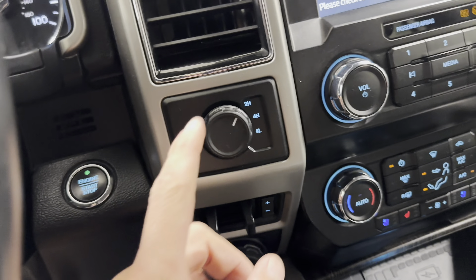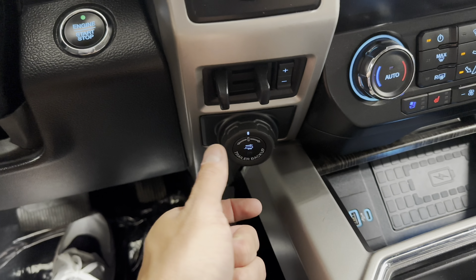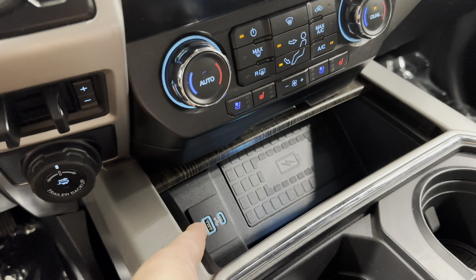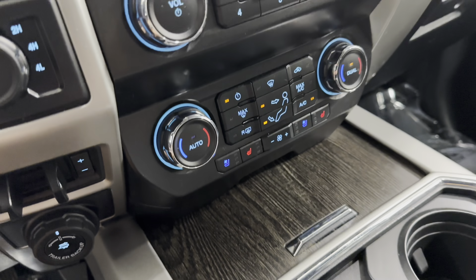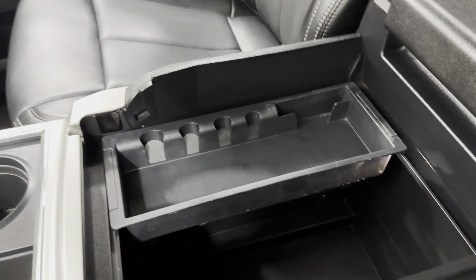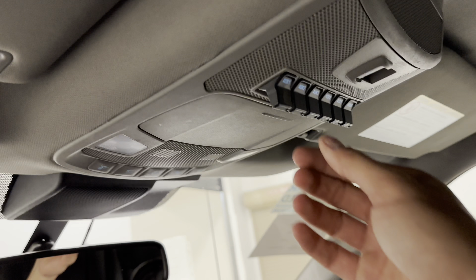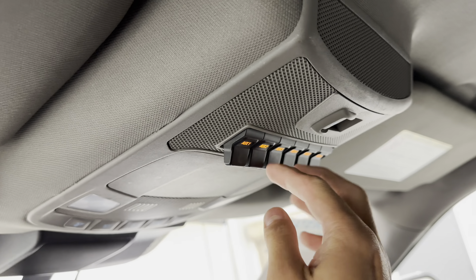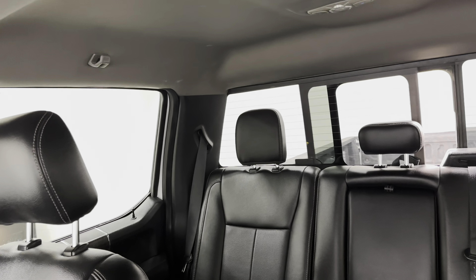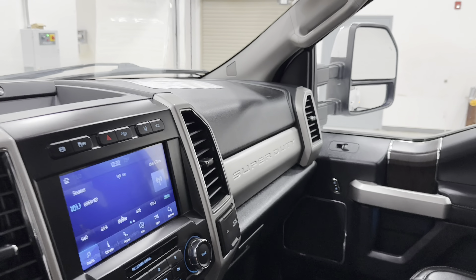That sounds great. Four-wheel drive switch, trailer brake controller, and the trailer backup assist where it'll help you reverse. Wireless charging pad, charging cables, heat and cool seats, cup holders, big center console, charging ports. You do have your upfitter switches here if you want to add any additional items — glasses holder, power windows, and all your other switches for your lights.